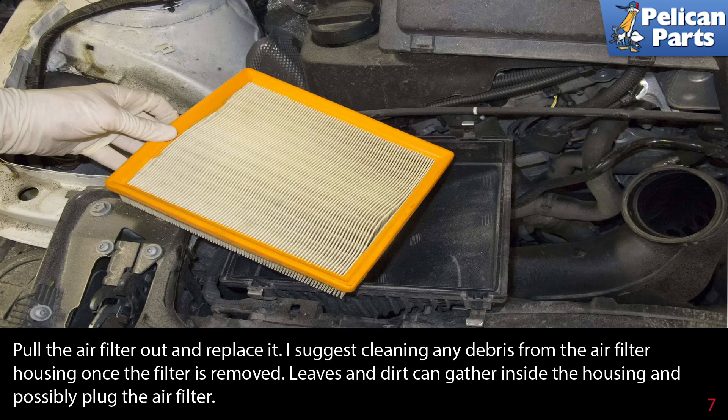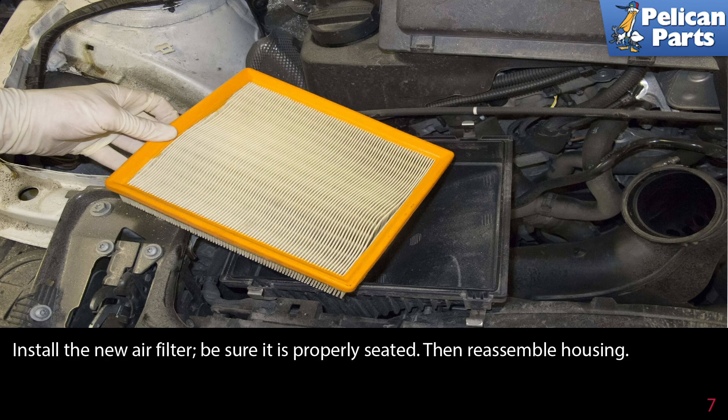I suggest cleaning any debris from the air filter housing once the filter is removed. Leaves and dirt can gather inside the housing and possibly clog your new filter. Install the new air filter and be sure it's properly seated.